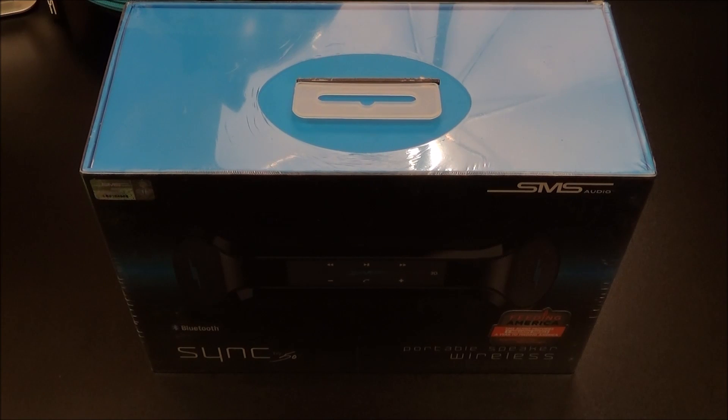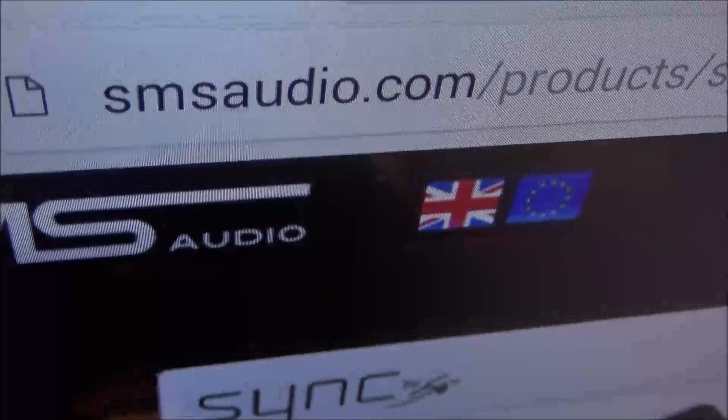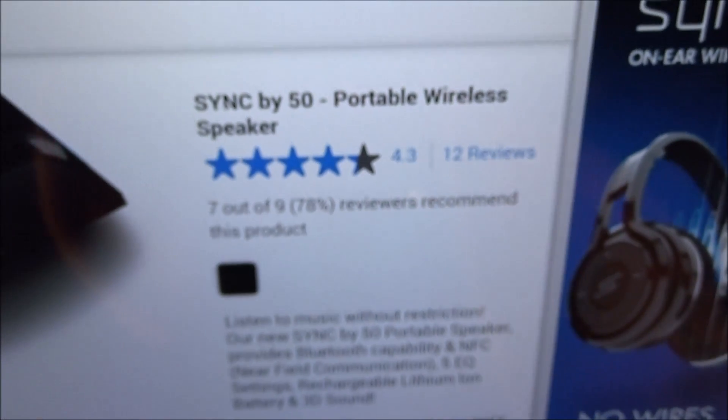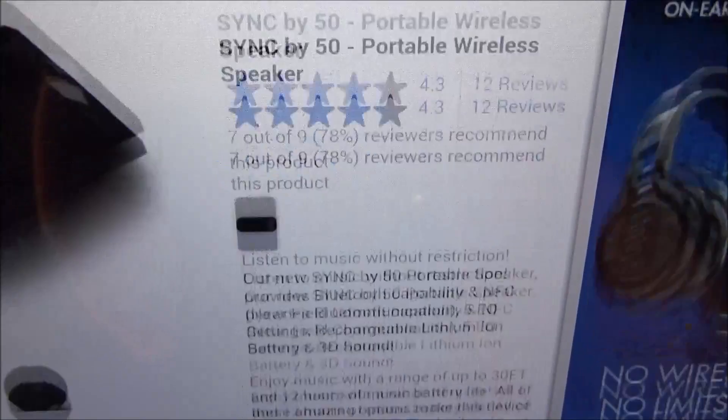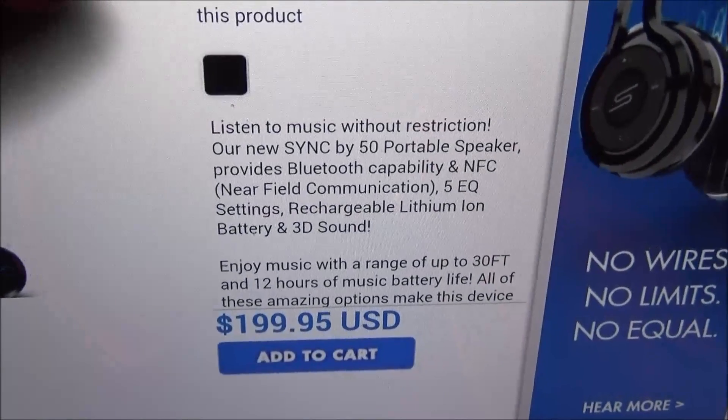What's up everybody, it's your boy Floss back again with another video. Today we're going to take a look at the Sync by 50 portable Bluetooth speaker. First up let me show you the website real quick so you can see where to get it from — go to smsaudio.com, I'll throw the link up in the description. We got the Sync by 50 portable wireless speaker.